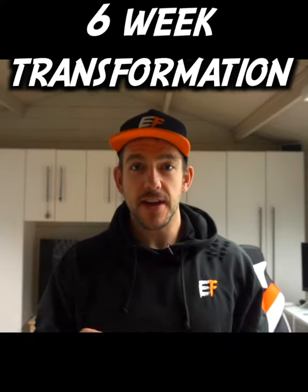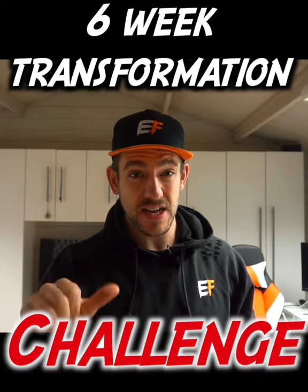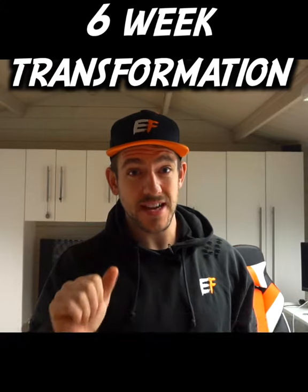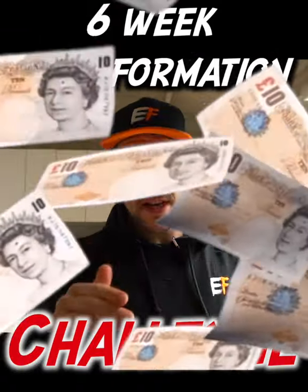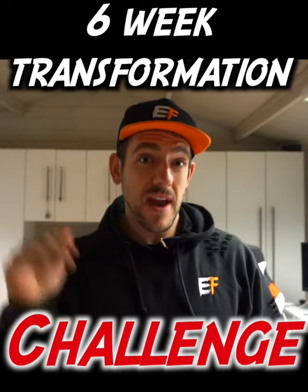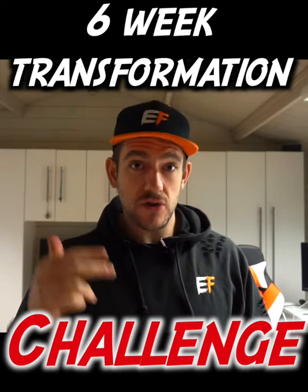Hey guys, fitness and motivation can almost be non-existent during winter time, especially the six weeks leading up to Christmas. So I've put together the perfect six week plan just for you, and it has a challenge attached to it where you can win 100 pounds. My six week challenge is designed to keep you on track, and I'll even be messaging you every single day with something to spur you on — some sort of motivation or some task to do to keep you on track during this six week period.